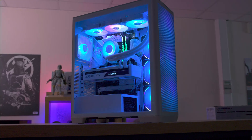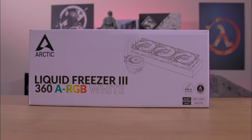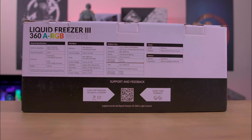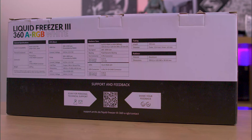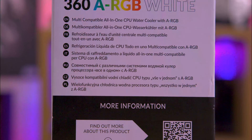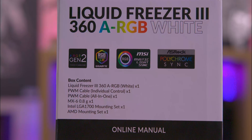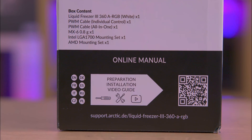Down to the packaging — we received the white model which also has ARGB. The box is mainly white with a few black accents and features a detailed sketch on the front. Highlights include Arctic's MX6 paste and a 6-year warranty. It supports Intel's 12th, 13th, and 14th gen CPUs via socket 1700, alongside AM4 and AM5 sockets. Note this is 1700 socket only, so you cannot install it on 1200 or 1150X boards.